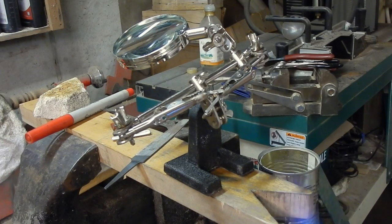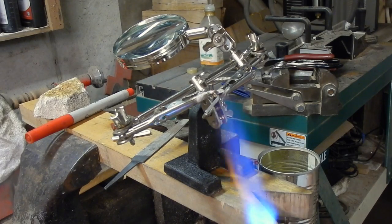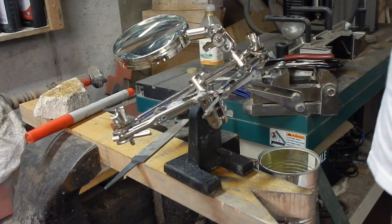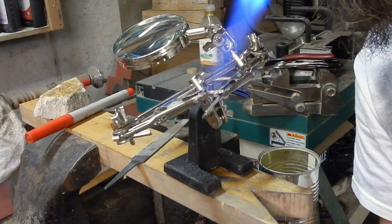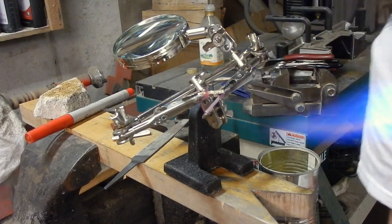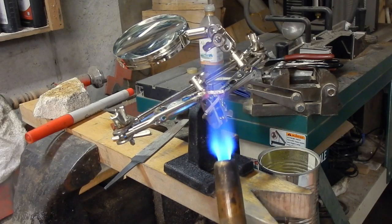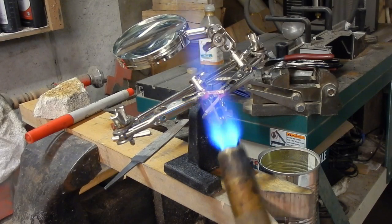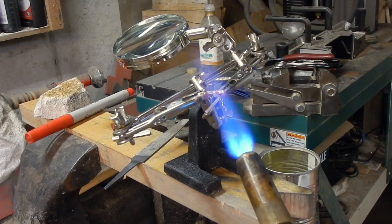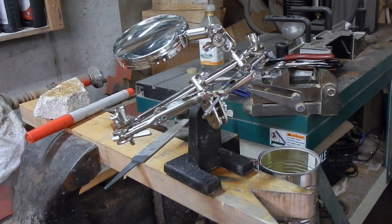I'm gonna start with my torch farther away from the piece to begin with. The flux I use is water-based, and that water needs to boil out of it. I have a tiny piece of silver solder balanced on top of the band — if you get too close with the torch to begin with, it'll boil too quickly and the silver solder can jump off. That's why you start farther away and then move in. And there we go — the silver solder just melted in, so we're good to go.